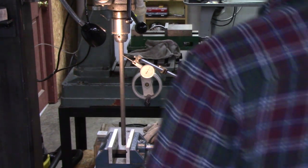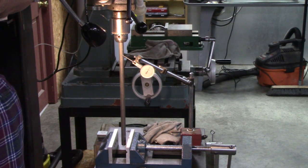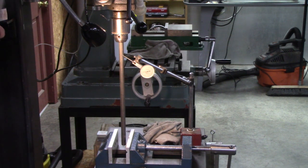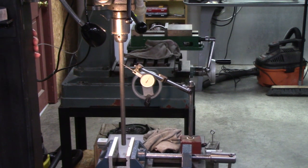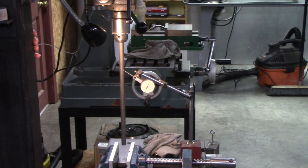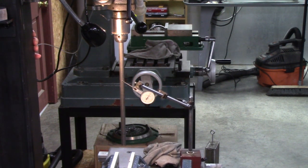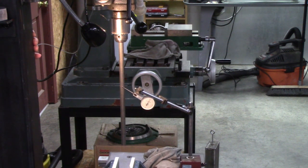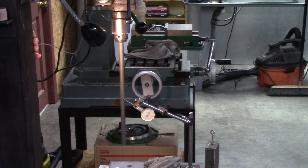When I tighten the table, I get a reading of about 7 thousandths of movement. Watch the dial indicator as I move it down — at about six inches, it's still on zero.